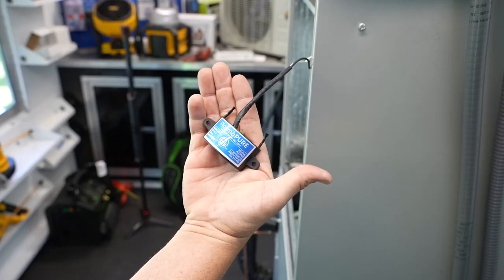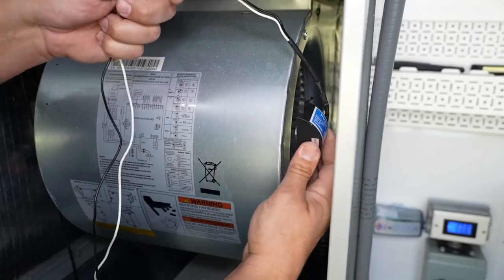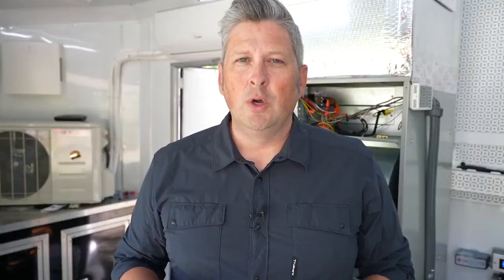Notice how small the unit is — it can fit in the palm of your hand. That's important because it allows us to easily mount it on the inlet of the blower housing. When we do this, it maximizes the amount of ions that are put into the living space while the system is running. Other bipolar ionization products that are much larger will not fit on the inlet and have to be mounted somewhere else in the cabinet. By mounting directly to the inlet, the ions go directly into the air stream for maximum effectiveness.